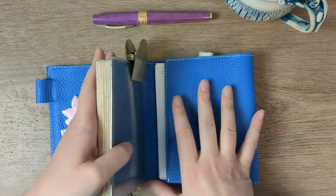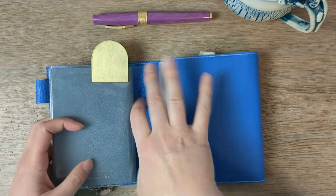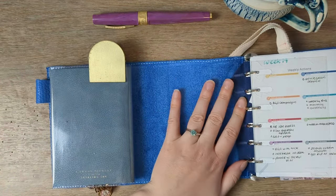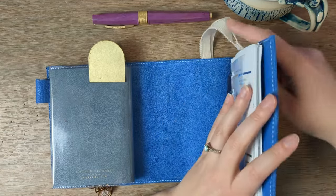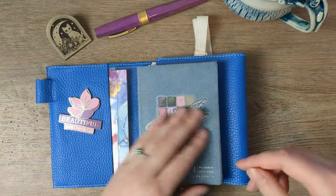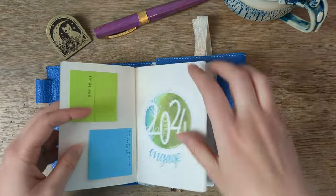So this is the passport planner. I've also got 15mm pocket-sized rings in here. Let's take a little kitty cat off and we'll just flip through.